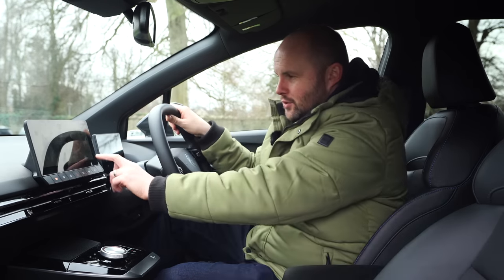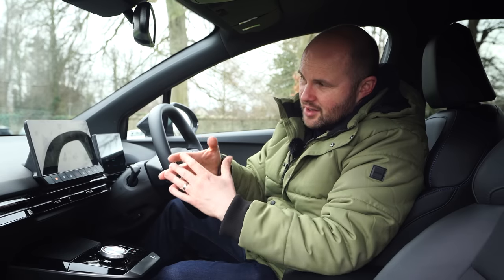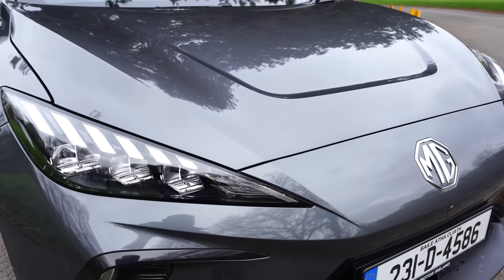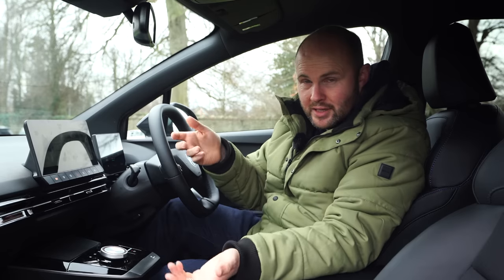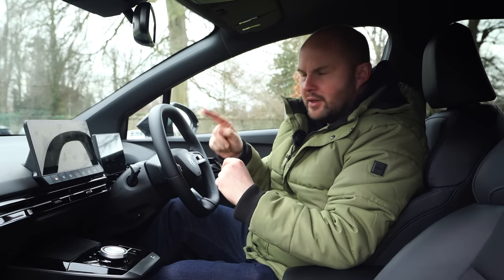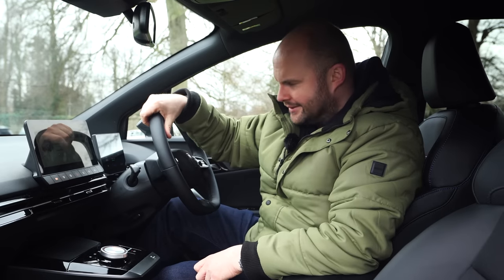It's definitely better than the other MG infotainment systems from some of the earlier cars, but it's not perfect. The other thing that's strange: if you put your headlights on manually during the day and then lock the car, they stay on — they don't turn off. I can't understand that; it's a little bit weird.